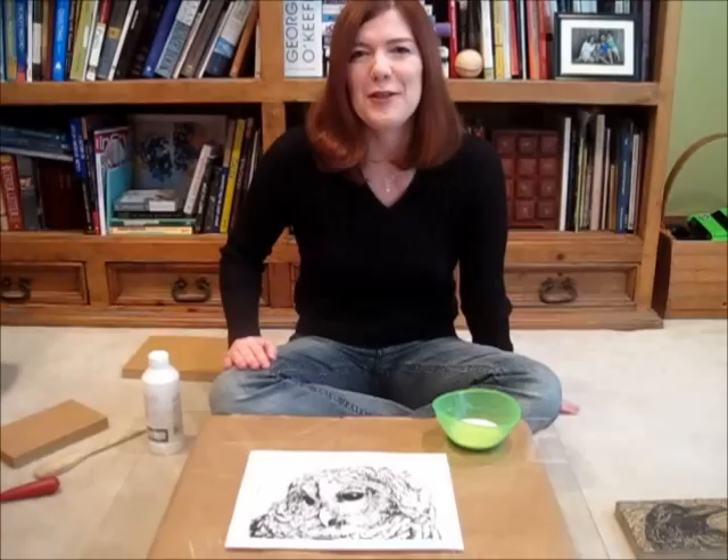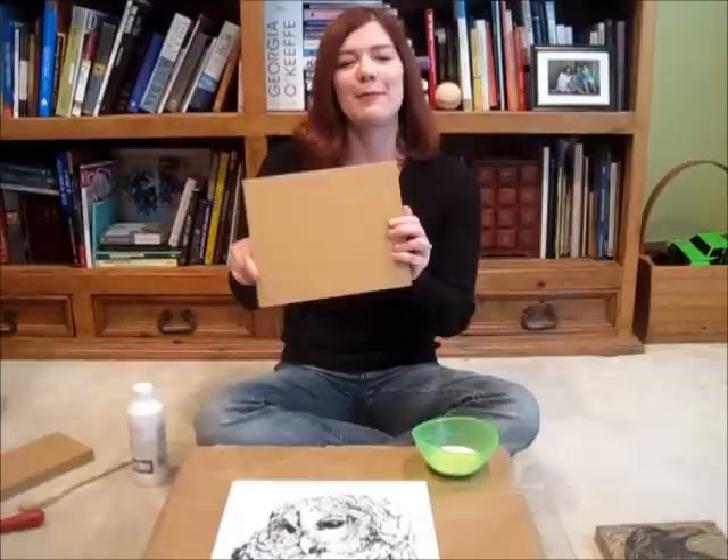Hi, I'm Julia Forsyth, and I've heard some questions about how to make a woodcut, so this will be the first of a few installations on how to make a woodcut, or actually lino cut.